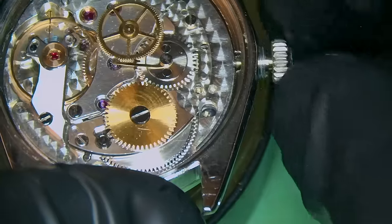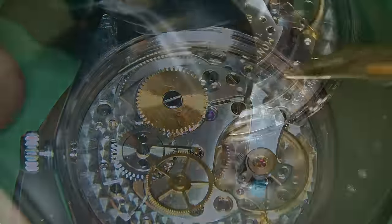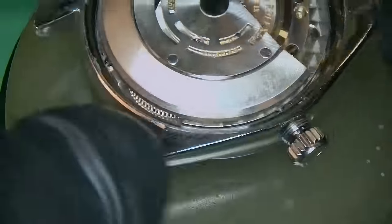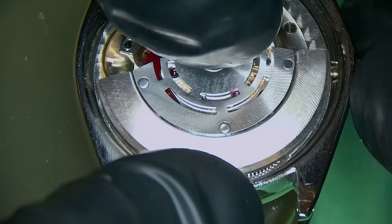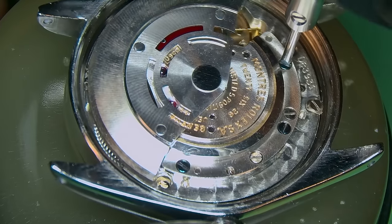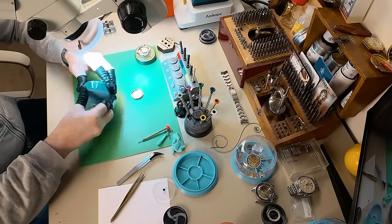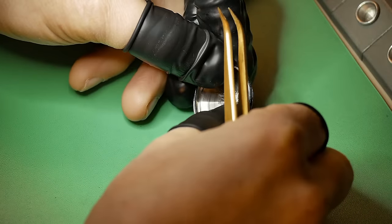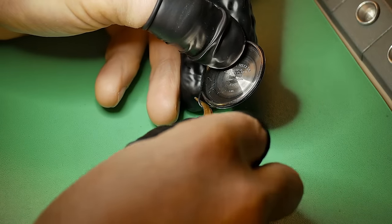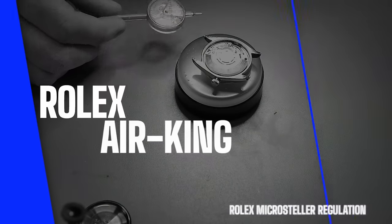Quick check — it's looking good so far. In go the movement holder screws, and then I can finally put the automatic works back onto the watch for the third time. I'm also replacing the gasket to the back of the case back because the other one was completely destroyed. It has a brand new gasket, all siliconally greased up so it's a lot more flexible, and that should keep it good for the years to come.